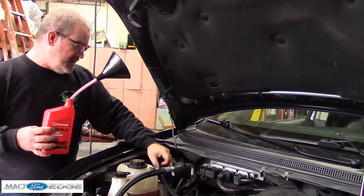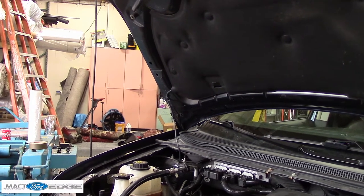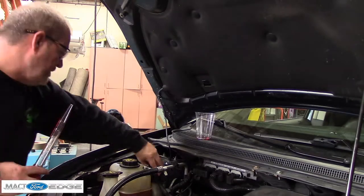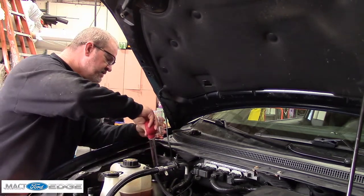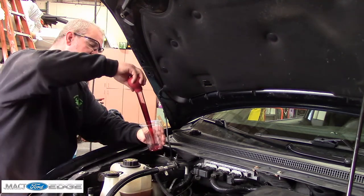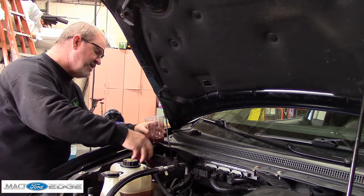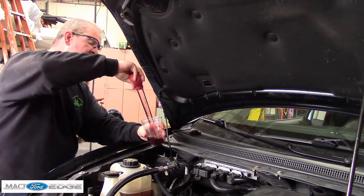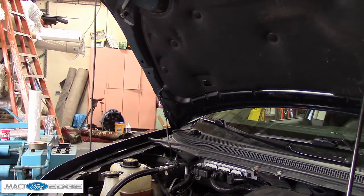Cycle it and then we'll drain it and refill it and we'll call it a day. I bet we're done. I bet this stuff's coming out — look at that! That's what you want your transmission to look like, right Tori? Yeah! Look how many times we had to do that. So in order to achieve this color, we'd have to drain and refill your transmission that many times to achieve this.